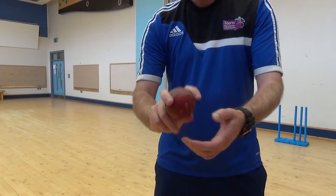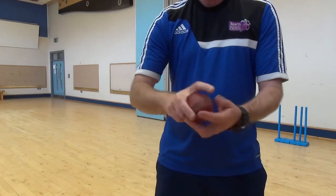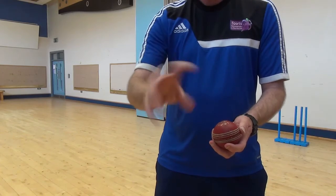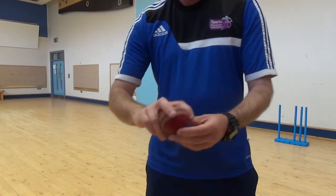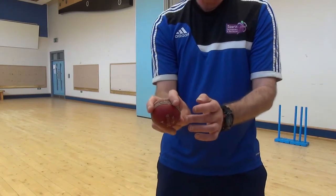The way we are going to try and bowl our off spin is with the ball in our hand, we are twisting — it is like a doorknob. If you are twisting the doorknob, that is the action for the off spinner. Two fingers on the seam, third finger resting in, thumb underneath.